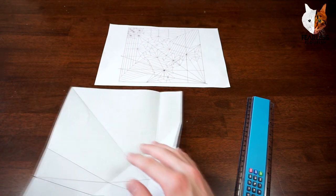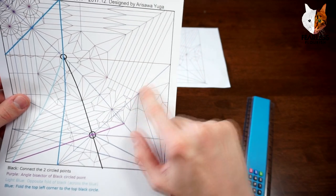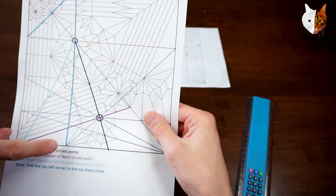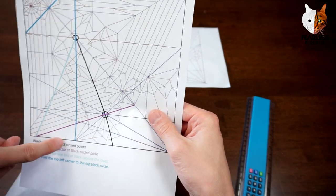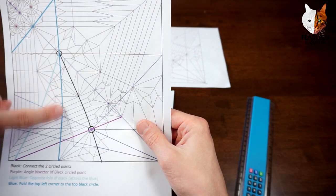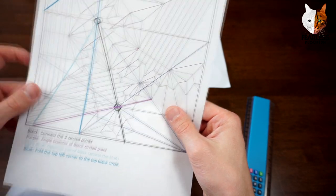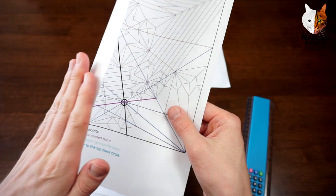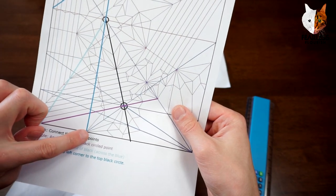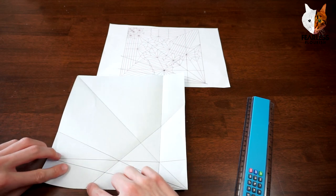Because we have made this crease, we now know where it lies on the bottom edge of the paper. This crease starts off where this point meets the edge. So if we fold the left edge over and start our crease from right here, going straight up — right from this point.